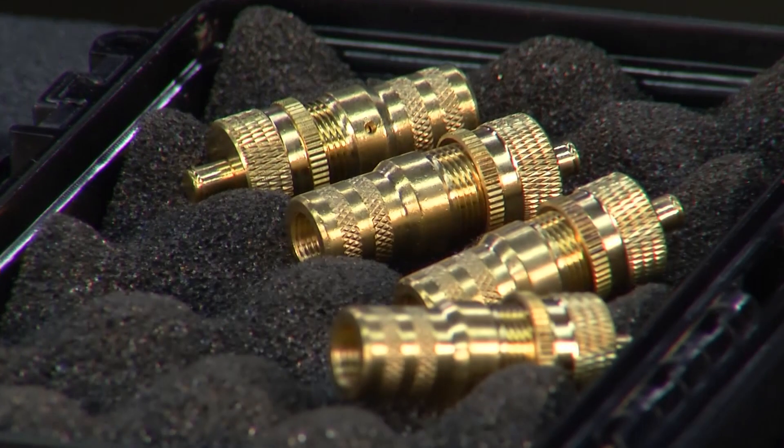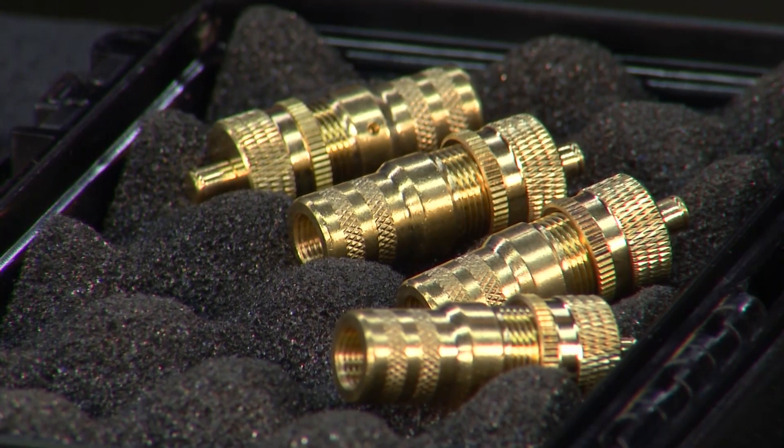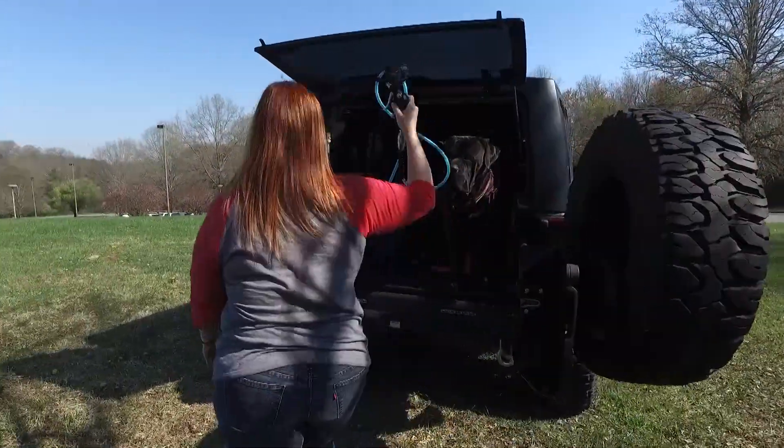We also include four brass tire deflators, just to make things a little easier to air down all your tires at the same time. You're saving a lot of time there, and that's kind of what this is all about — trying to save time, make it faster, make yourself sufficient.